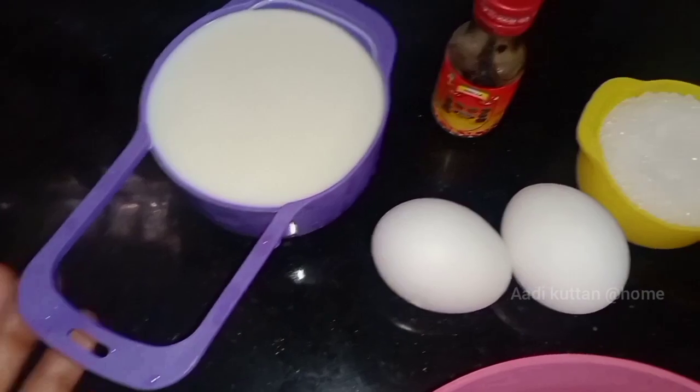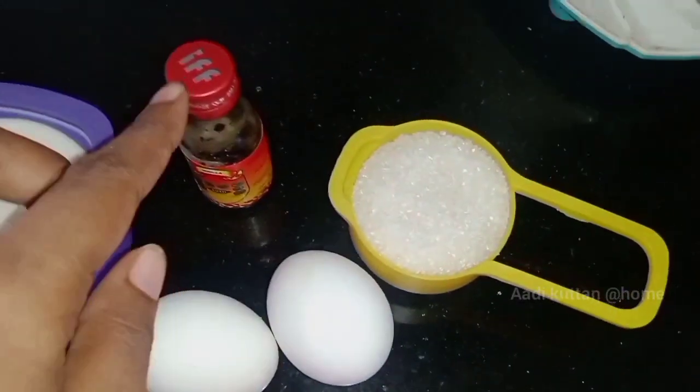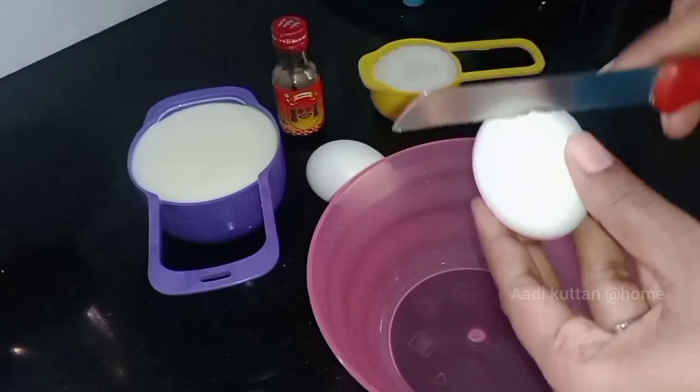Now, how many ingredients do you want? 1 to 2 cups of water, 1 to 3 cups of water, 2 cups of water.